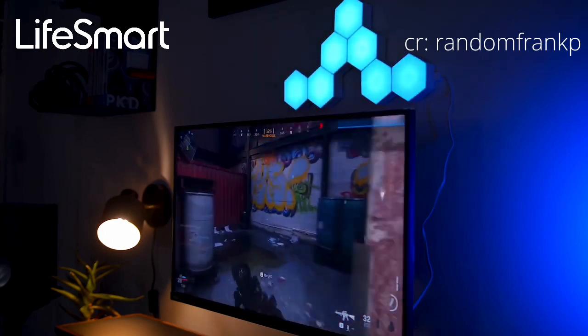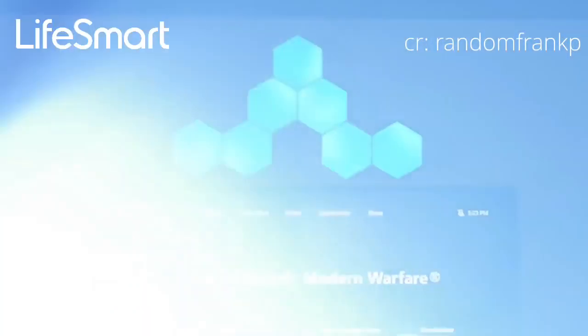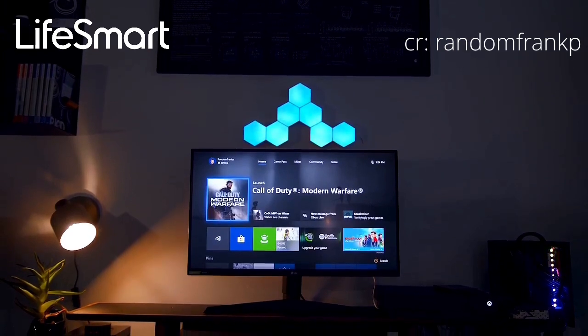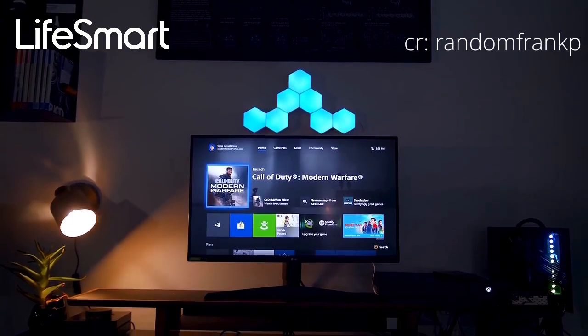Again, like the Nanoleaf Aurora light panels, but at a much more affordable cost. I think they're really cool, very unique, and a much more budget-friendly option out there. When I saw them, I knew I had to pick them up and show them off.